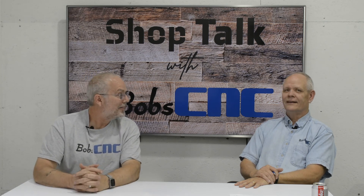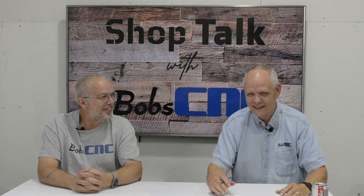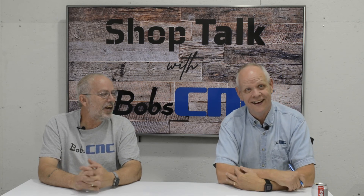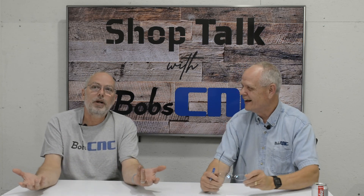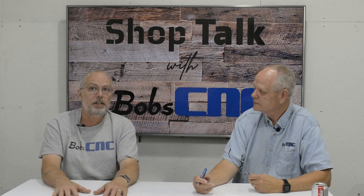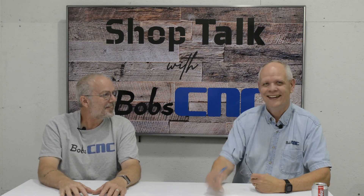That wraps up part three of the series. If you have questions about why we did something in our design, or suggestions for what would be cool in a design, or questions about CNC machines in any shape or form, we love to talk about it. Until next time, guys.